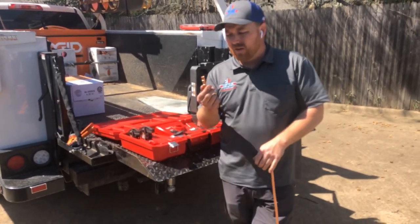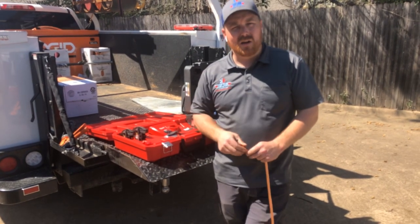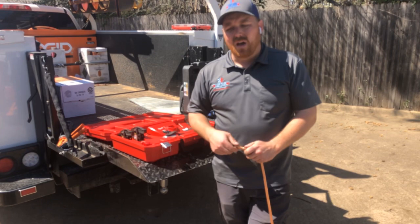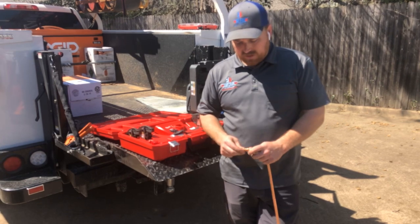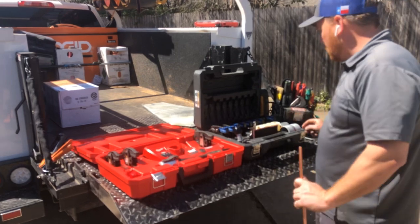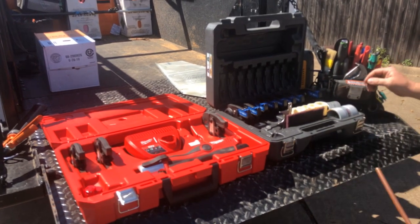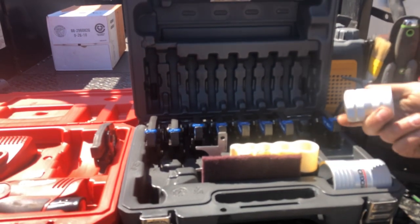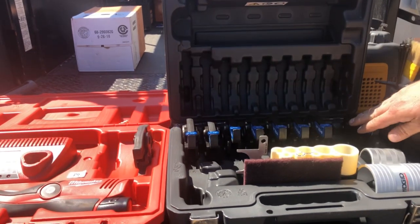These fittings are kind of pricey — this one costs anywhere from eight to nine dollars, and the metal 90s and sweeps run anywhere from nineteen to twenty-five dollars — so it's definitely a specialty tool. The RLS kit comes with rigid pipe cutters and tubing cutters, and also two different sizes of deburring cones.